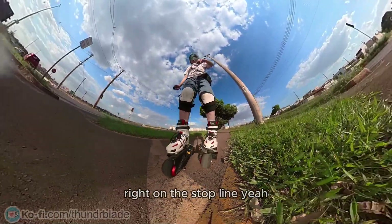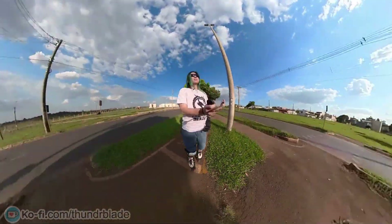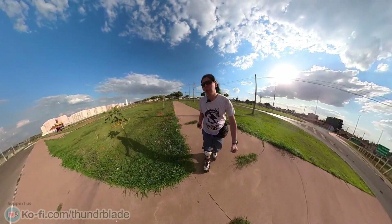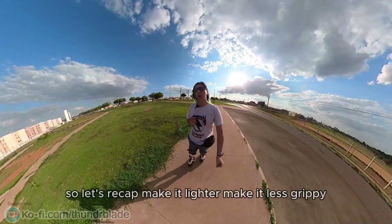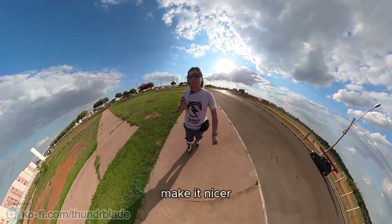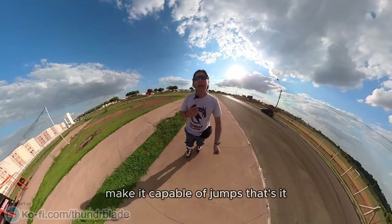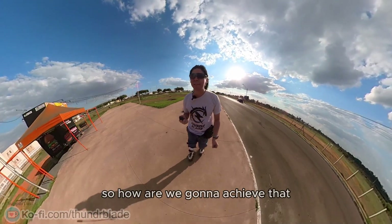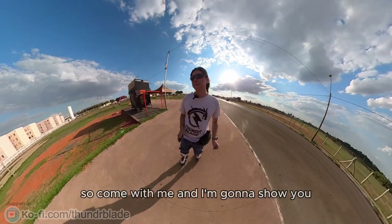Right on the stop line! Did I mention these brakes are awesome? So let's recap: make it lighter, make it less grippy, make it nicer, make it capable of jumps. That's it. So how are we gonna achieve that? Come with me and I'll show you.